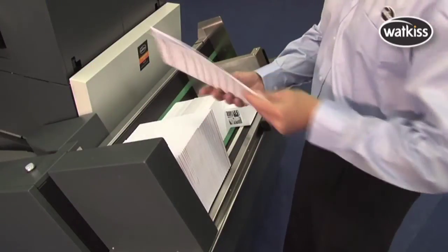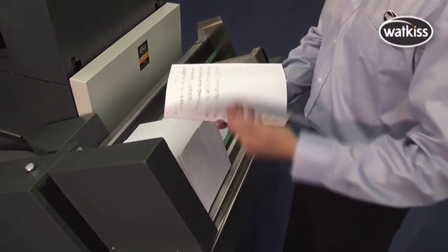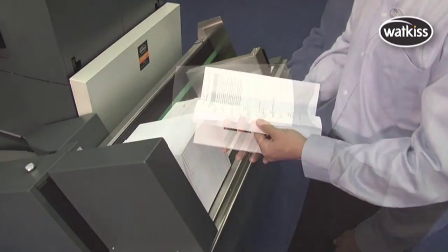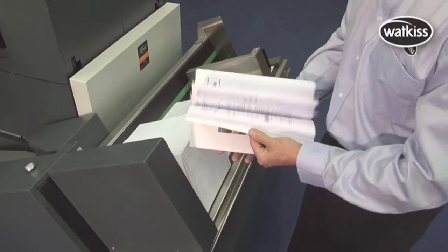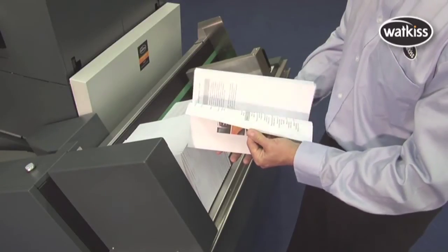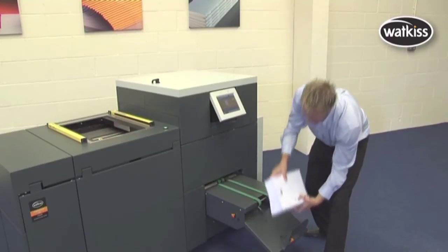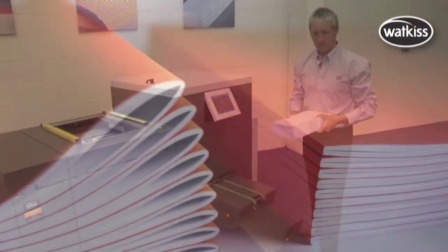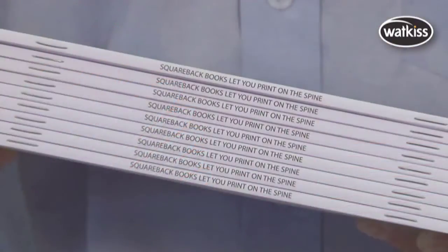The PowerSquare is a cost effective and fast alternative to perfect binding, because it can handle thin and thick books up to a maximum book thickness of 10mm — double that of conventional booklet makers. Square back books are flat and very easy to stack, handle and pack. The square back process adds value to the finished product, and you can even print on the spine.